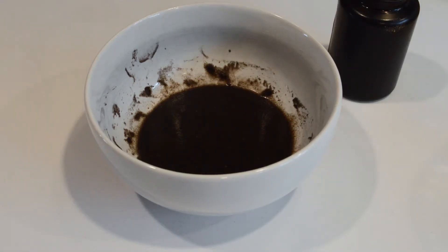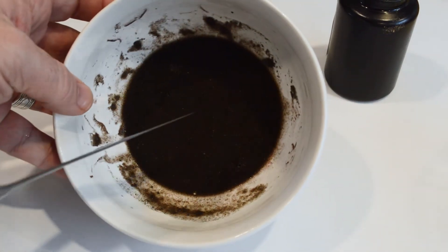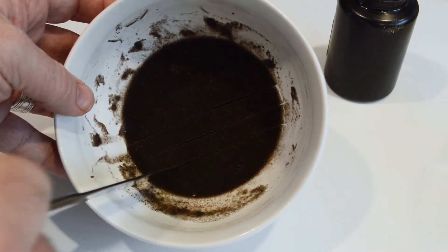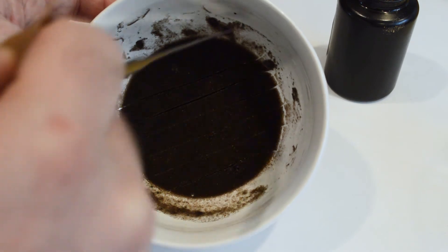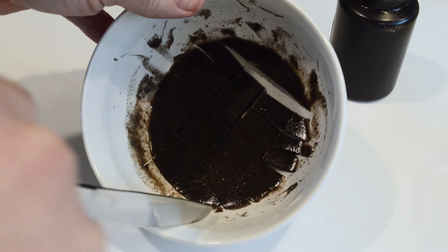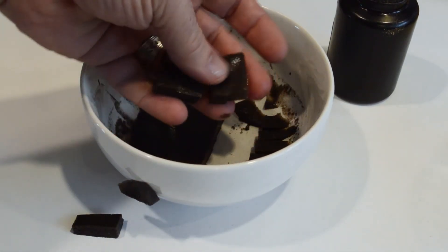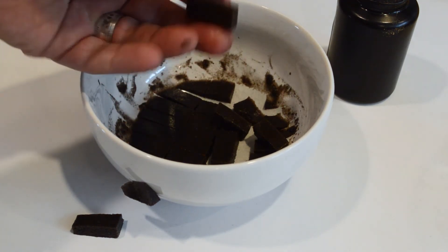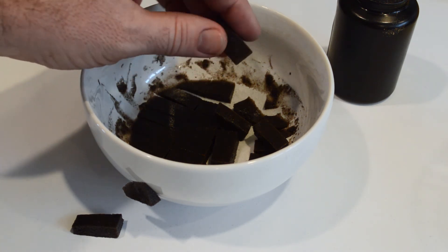Alright, so it's been a while since I mixed this up and it is now all solidified. It's really easy to just cut it up with a knife into portions. They freeze really well if you want to keep them for an extended period. They sink straight to the bottom and the fish nibble on them until they're gone.